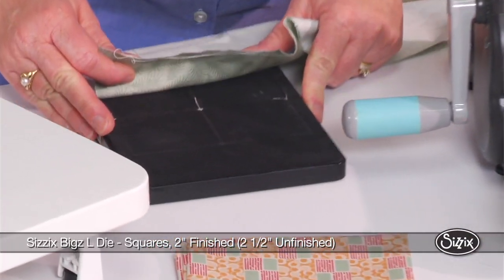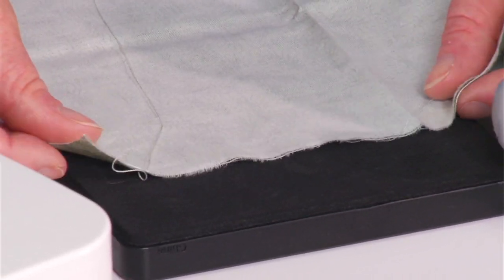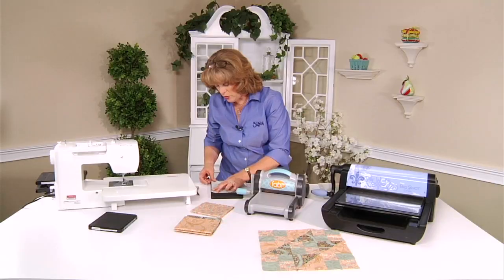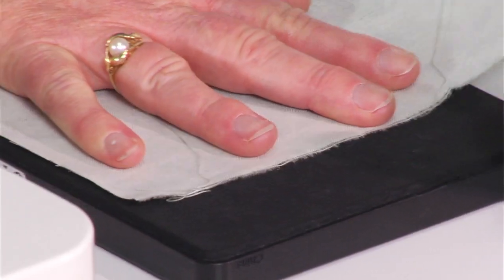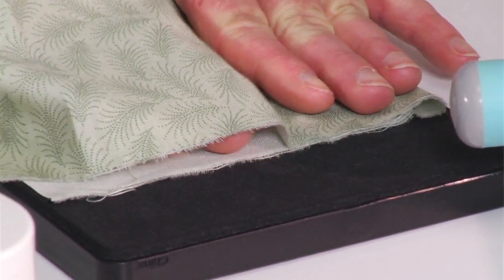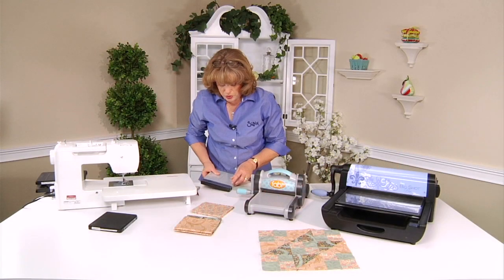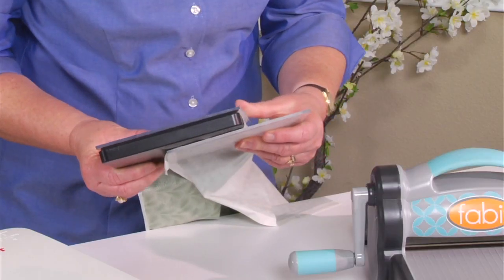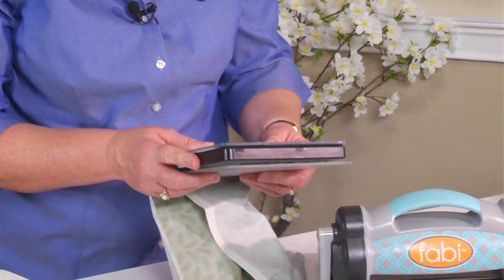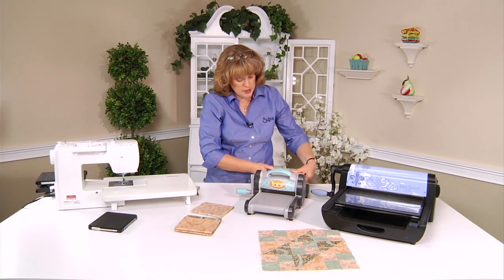When you put your fabric on the die, you want to make sure that your fabric goes over the outside of the die area, but not to cover the entire back. If you put your fabric way up here, you're going to waste some — and we don't want to waste any of our beautiful fabric. So we put our fabric right over where we need it, and we're going to fold back and forth. I leave my hand inside there so I know how far over we need to go, and it's lined up straight. Put a cutting pad on top, and you want your cutting pad and any excess fabric on the bottom. You can cut up to 8 layers of fabric at a time, and that would include anything between the cutting pads.